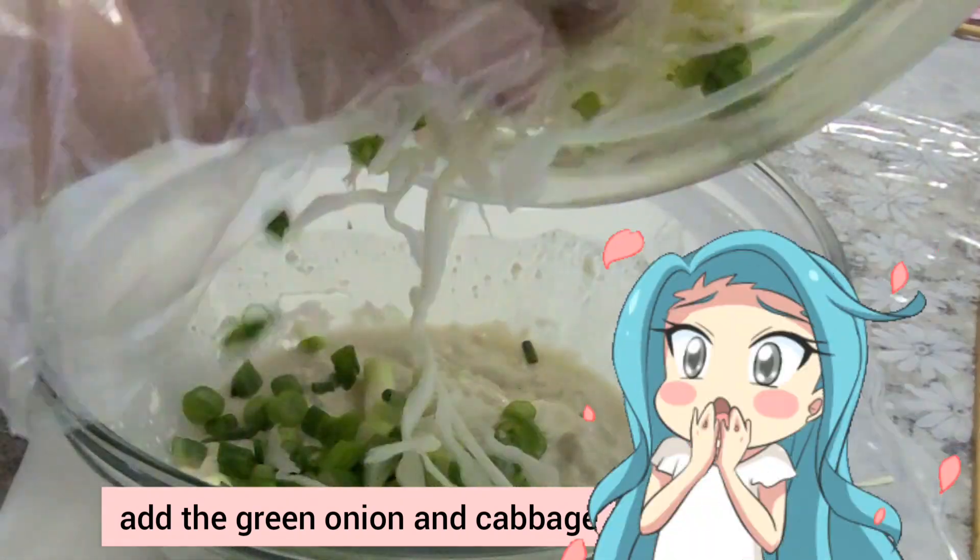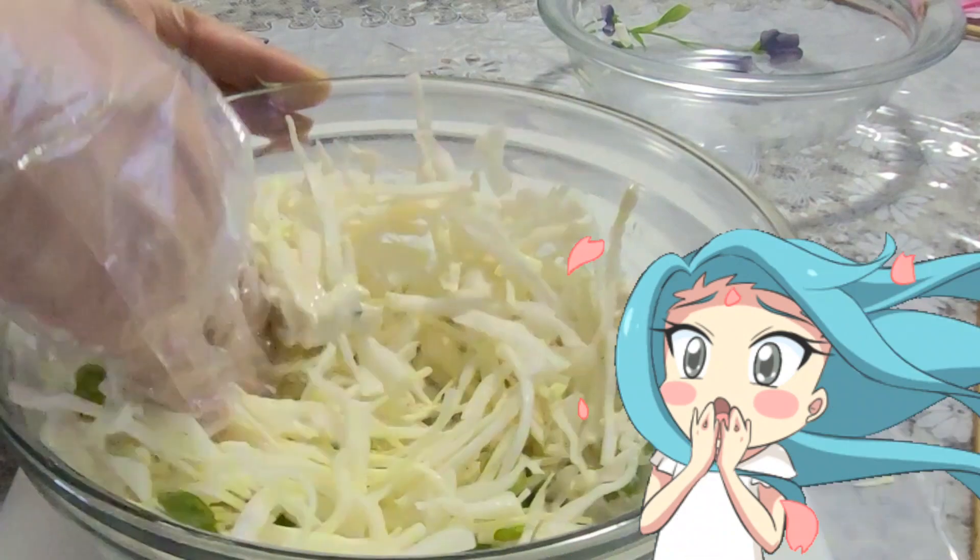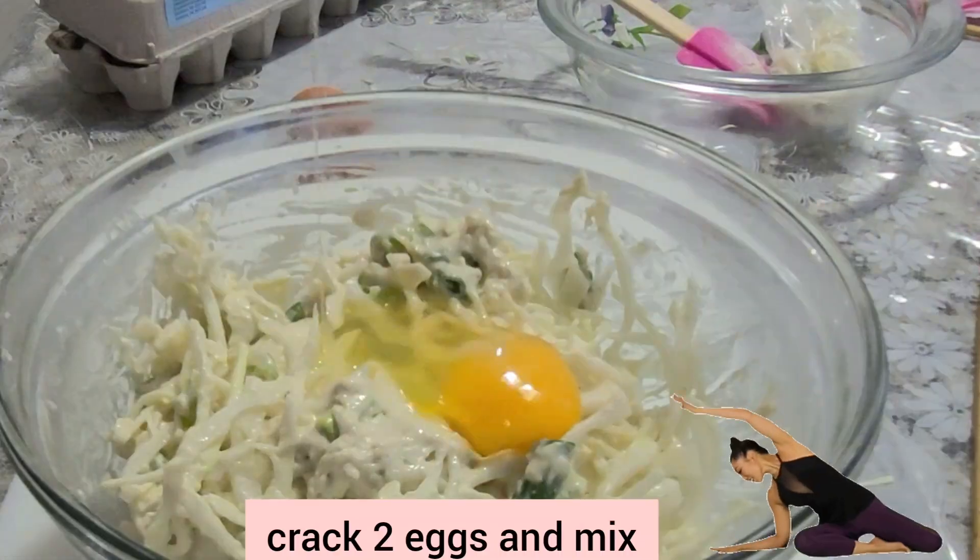Add the green onion and cabbage. Add 2 eggs and mix.